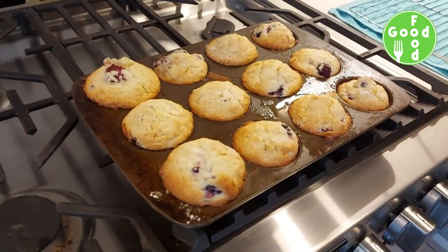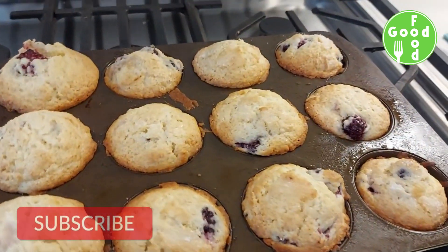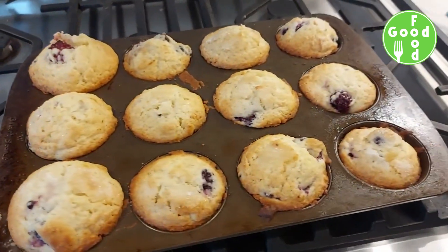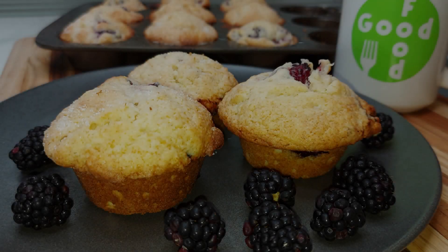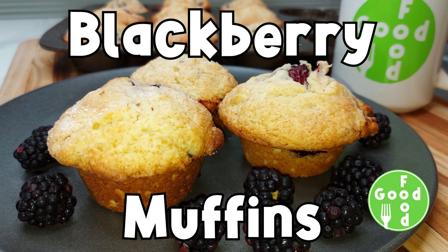Let cool for 5 minutes before placing on a cooling rack. Please comment below and I'll respond to all your comments. If you would like to see a specific recipe, please leave a comment below. Here are two more of my videos you may be interested in — thanks for watching.